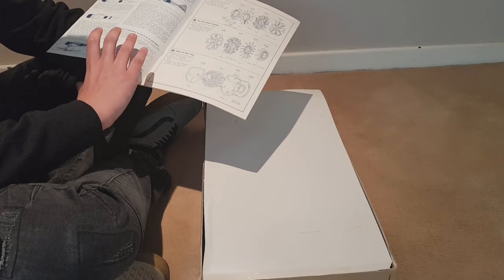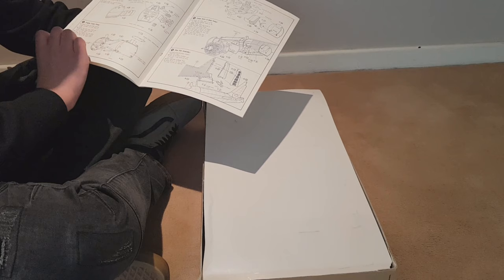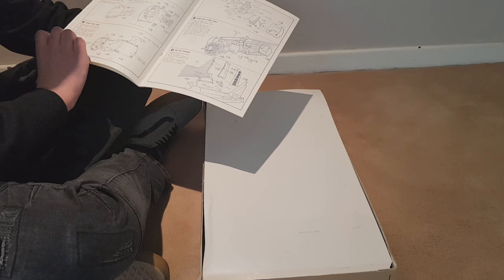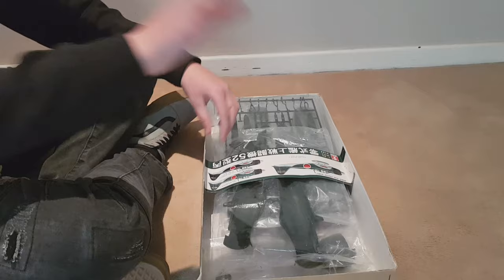The paper isn't super strong but it'll hold up, so just be careful — don't turn the pages too fast, take your time. You have to have a lot of patience with this kind of stuff, but the reward is awesome. It's very detailed, very nice.